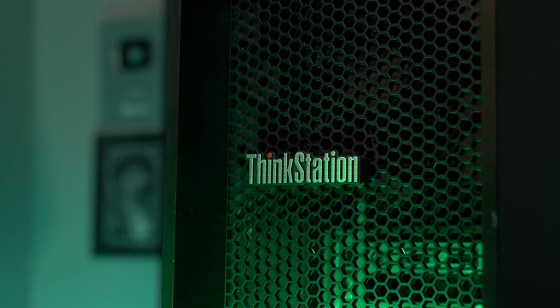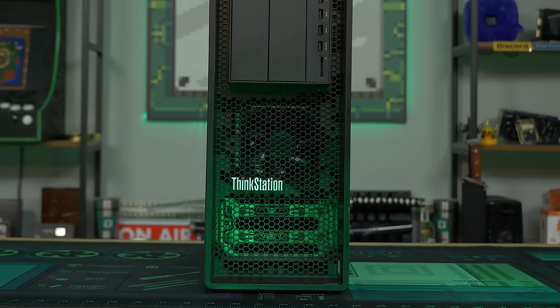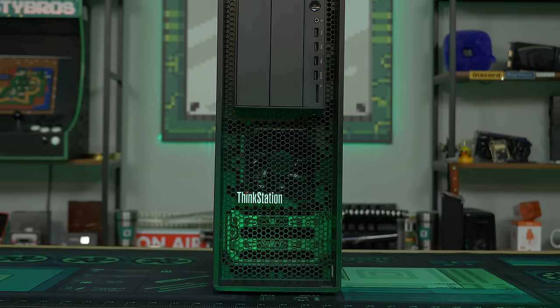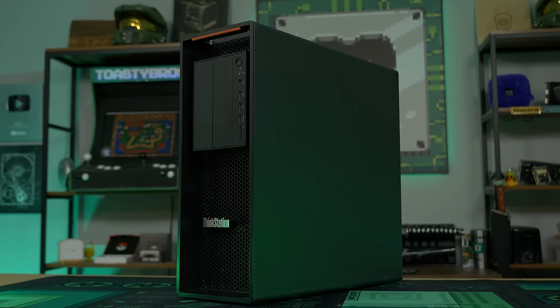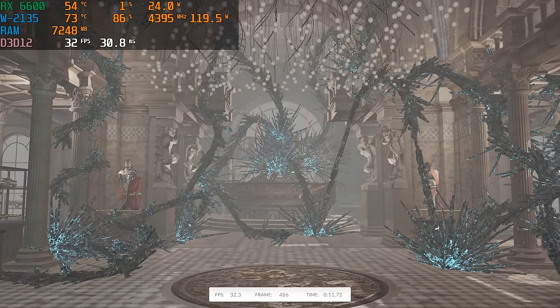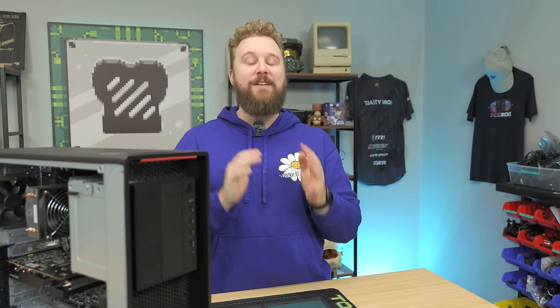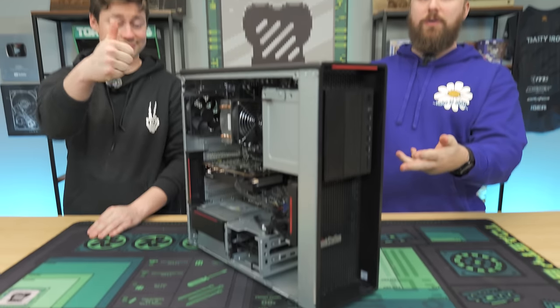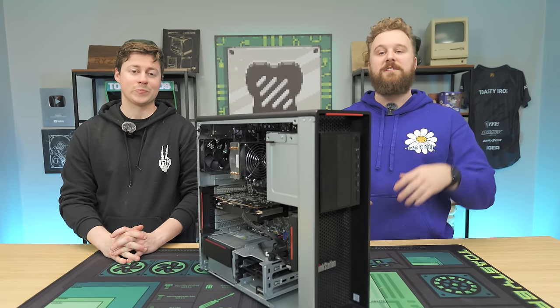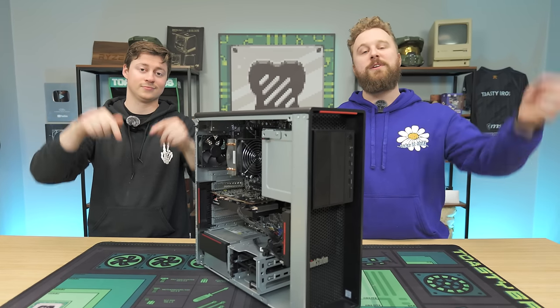We just finished benchmarking the P520, and this thing did really well. We played Halo Infinite — a AAA title — on medium settings at 1080p, getting around 100 FPS with pretty good latency. eSports titles are going to run amazing too. Fortnite ran flawlessly at 100-plus FPS on performance settings — you can switch to DX11 or DX12 for better visual quality to take advantage of that RX 6600. In terms of 3DMark Time Spy, we ended up with a score of 7,694, which is a 5-cent-per-point score — the exact same cent-per-point as our $500 build guide with the Arc A580 and i3-12100F. For $100 less, you're getting equivalent performance, and that's why we love these workstations.